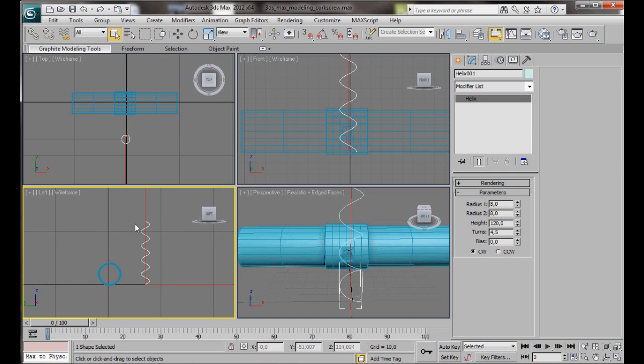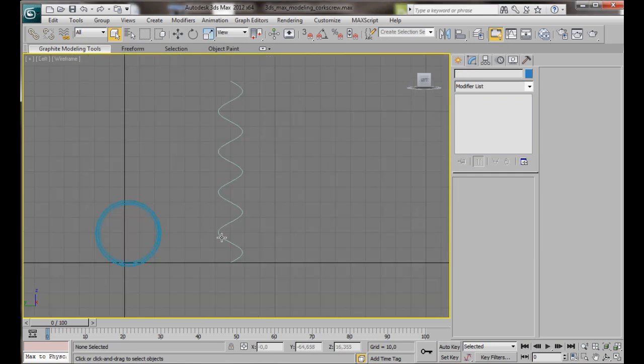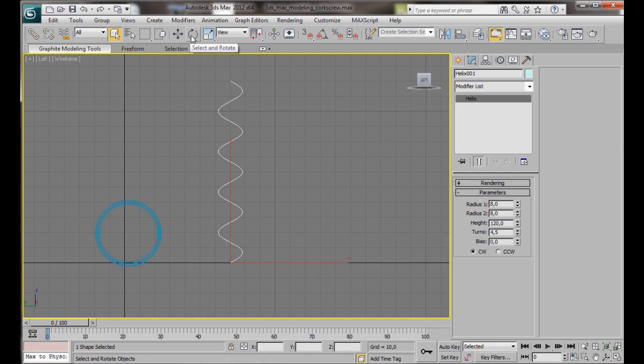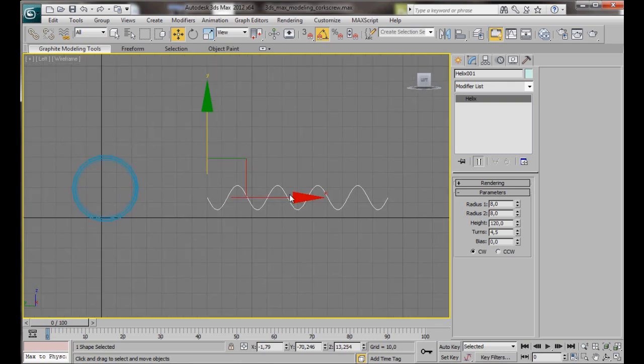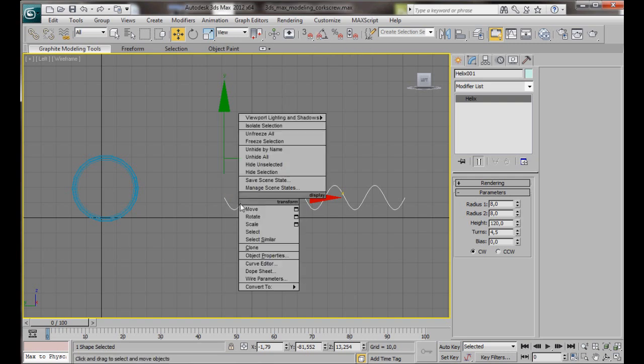There we are — we can see the shape, it's a bit like a spiral. I'm going to maximize the left viewport, select the Helix, and rotate it 90 degrees using the Rotate Tool with the angle snap toggle on. Then move it up slightly and to the side a little bit. I want to create a straight segment here in the middle, so turn off the angle snap, then right-click on the Helix and convert it to an editable spline.